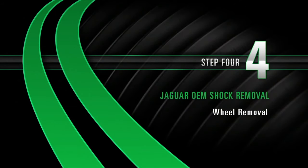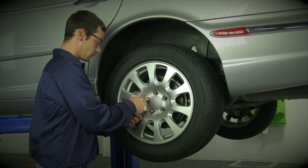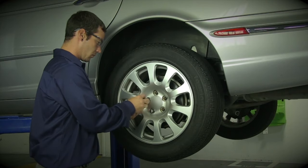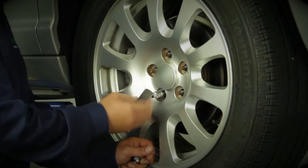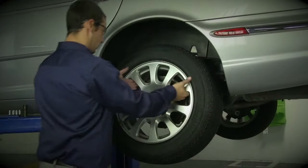Removal, Step 4: Wheel removal. Start by removing the wheel's lug nuts. Once the lug nuts are removed, carefully take off the wheel.